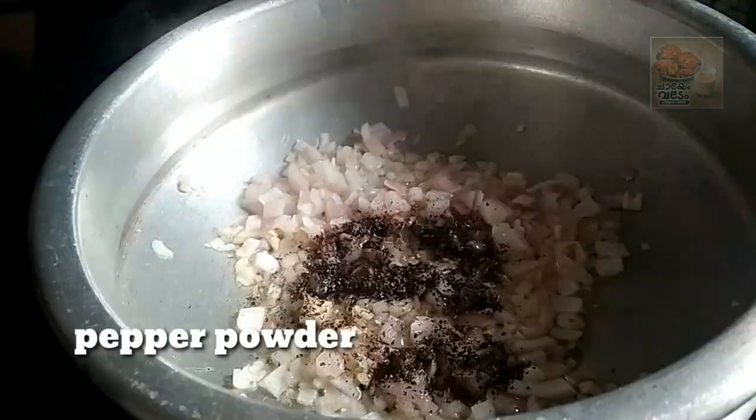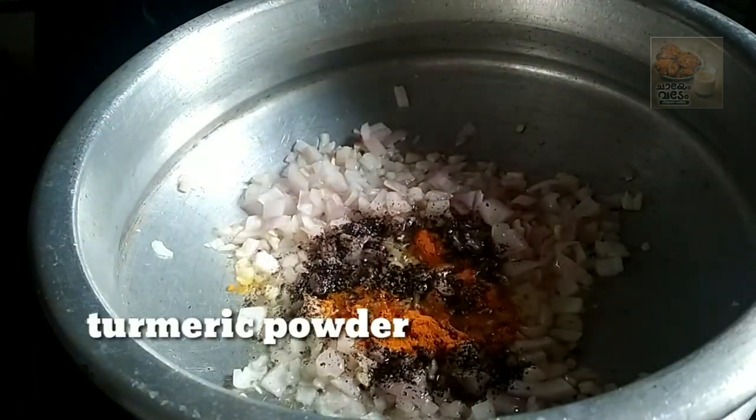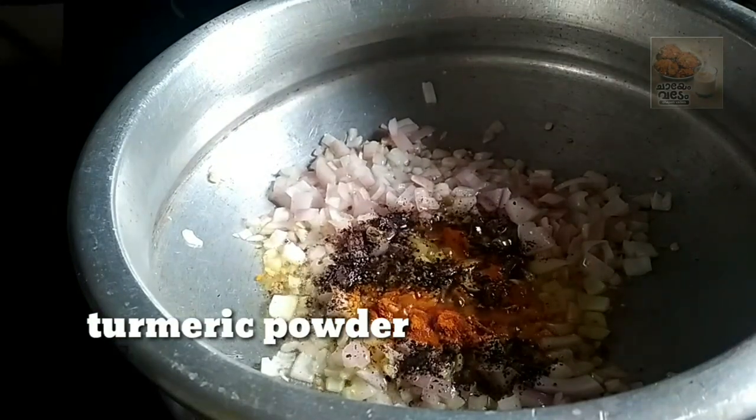We use a transparent glass. Now, we use this machine to make it like this. Let's put it in the pan.